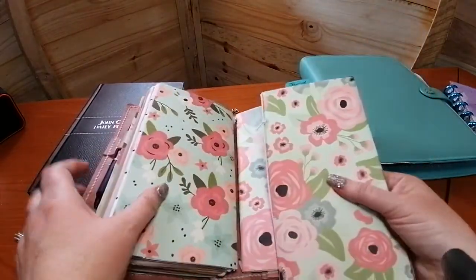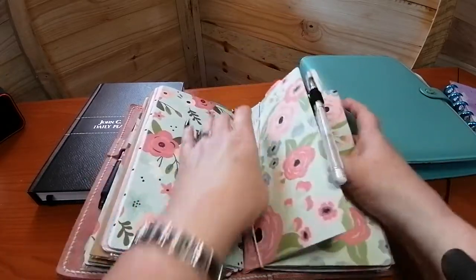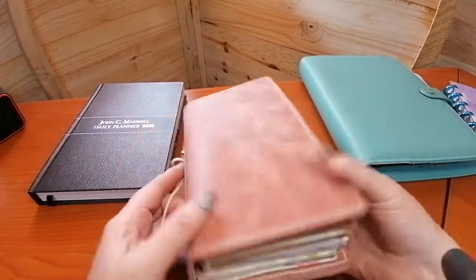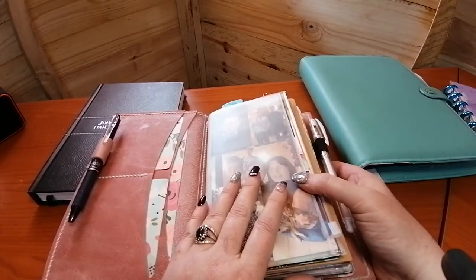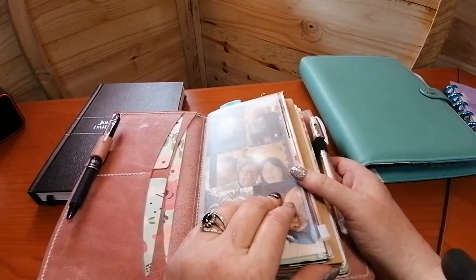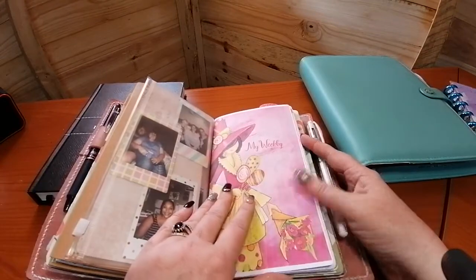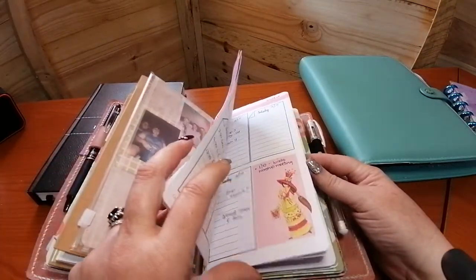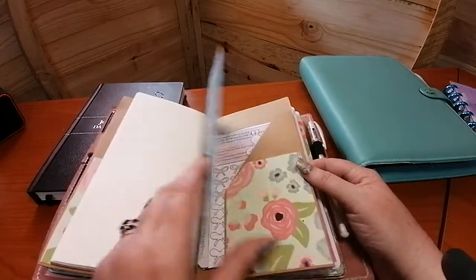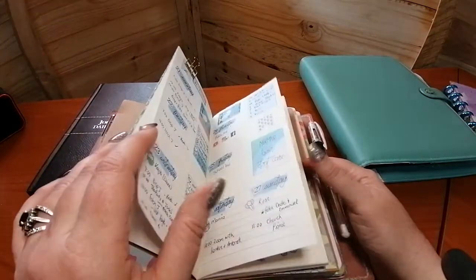That's called a jump band, and you just add it on. The main con, if there is any, is that in South Africa you have to print out your own inserts. You either buy them on Etsy and print them out — which is what I've done with this new weekly I'm playing with — or if you're interested in this one I can link it down below. I buy so many of these things it takes ages to find them on my computer.